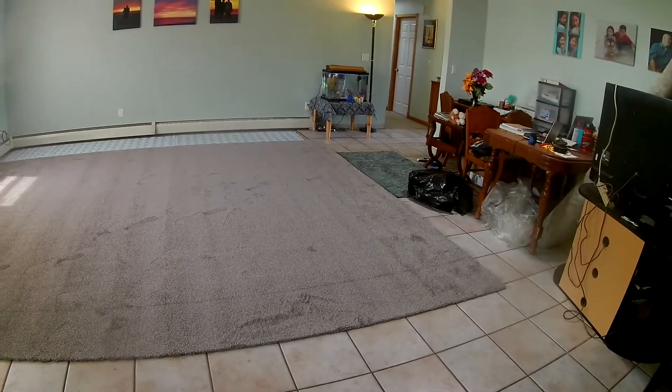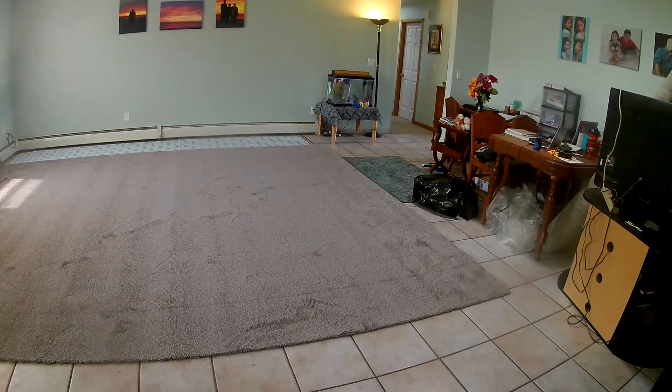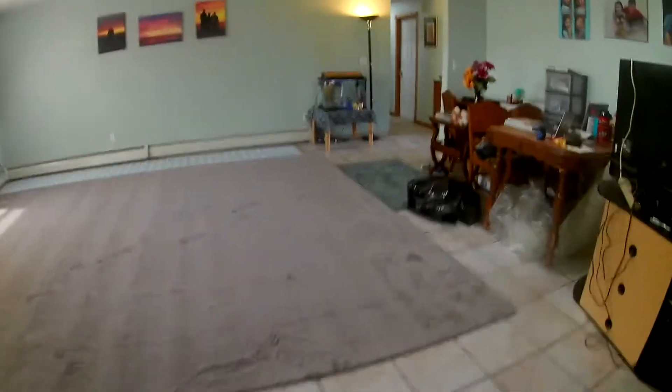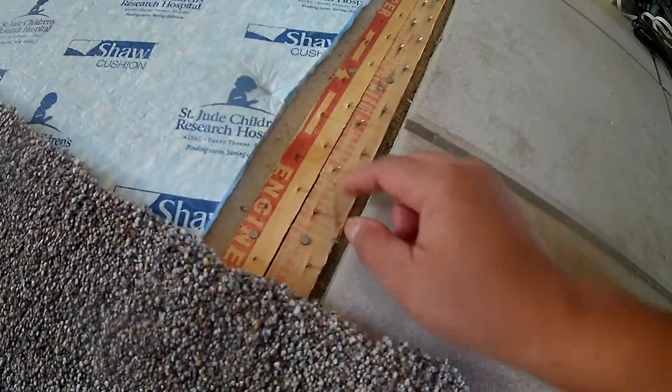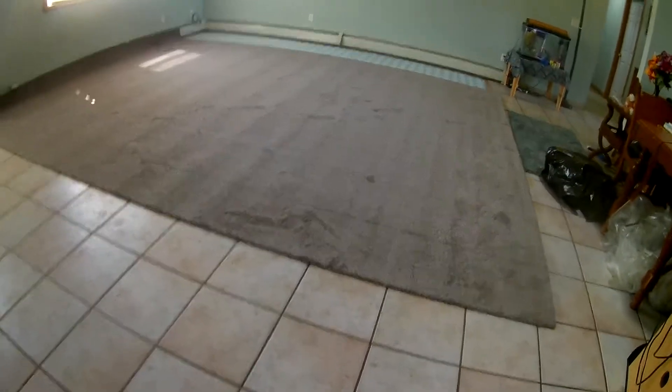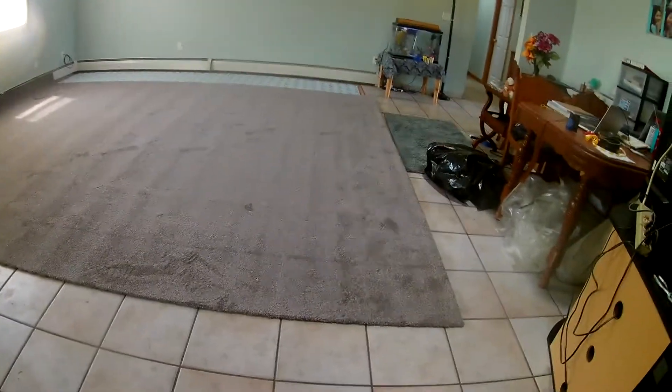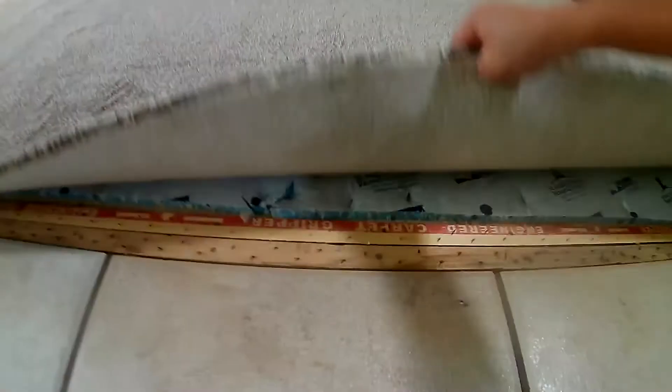Did you see those pieces of wood? That's what holds the carpet — it's got a lot of spikes. It's all spiky, and the spikes go in different ways. There's nothing in the center that holds it; it's all from the edges. They take that big tool they have outside the door and it holds onto the carpet — they stretch it and actually stretch the carpet too. The spikes are what hold it.